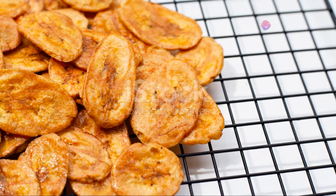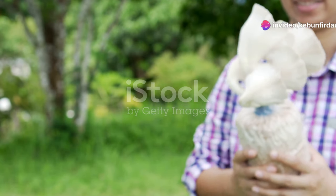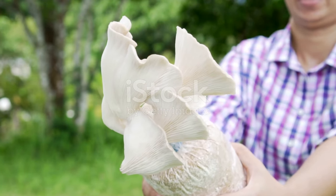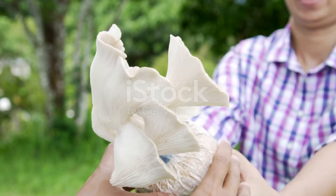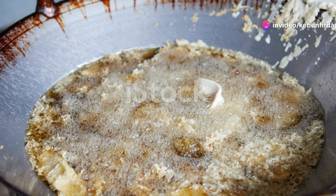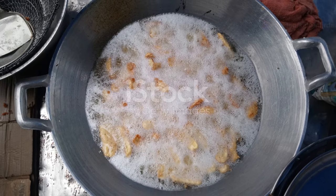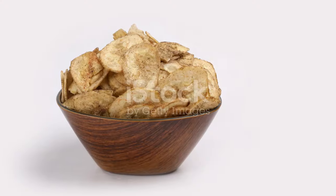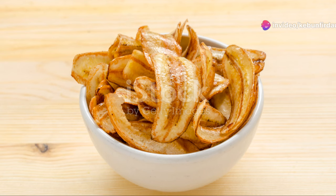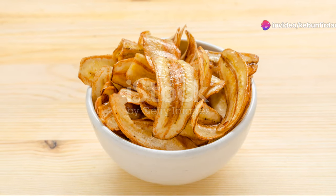From planting to harvesting and finally processing, each step is a testament to the hard work of the farmers. The bananas are carefully picked by hand, ensuring only the best ones make it to the next stage. They're then loaded onto trucks and transported to processing facilities, where they are washed, peeled, sliced, and fried to perfection. Finally, the banana chips are packaged and sent to stores.